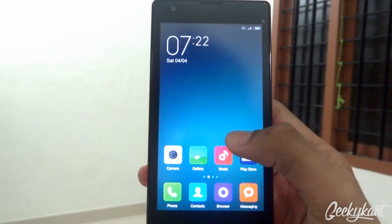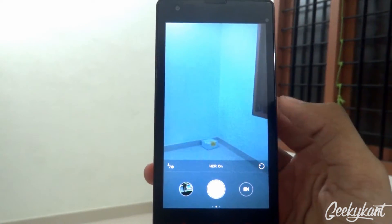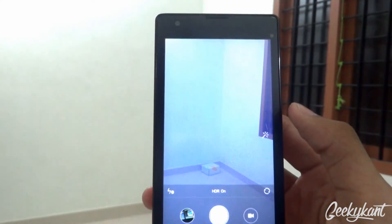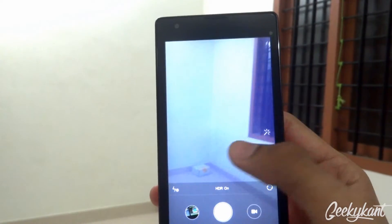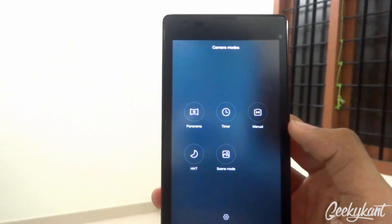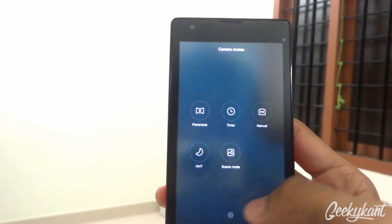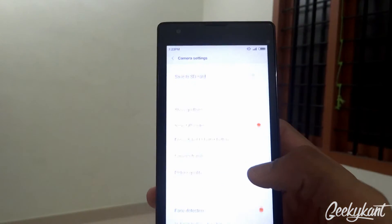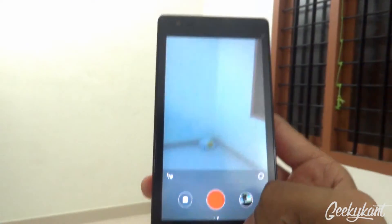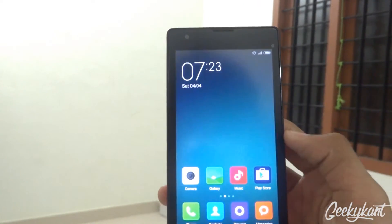First of all, we'll start with the camera — the MIUI 6 top camera. Swiping left, you get many features and filters which you'd get on other phones. Swiping left also gives you options like panorama, timer, and manual, which you may have seen in the unofficial ROM too, so there's not much difference there. There is no lag in the camera, and that was a good thing I found.